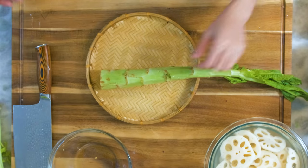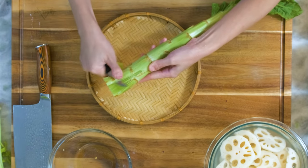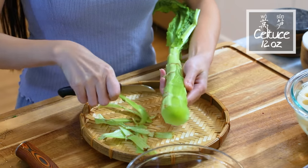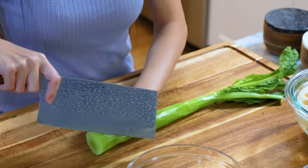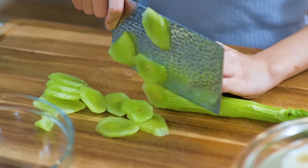This is celtuce. We call it wu sun, also known as stem lettuce. You have to peel the skin because it is quite tough. The stem part is very meaty. I love the taste — so fresh, crunchy, and slightly sweet. Slice it into a quarter of an inch thick pieces. Set it aside.